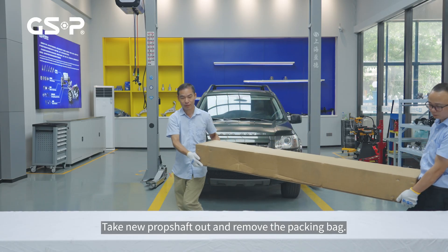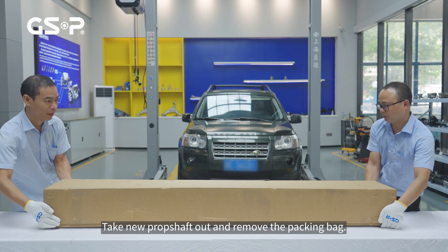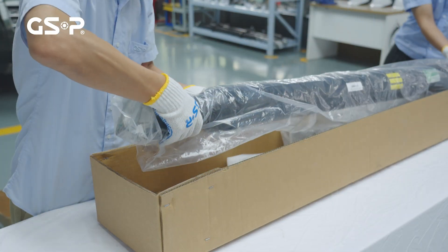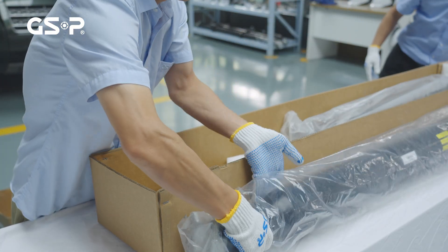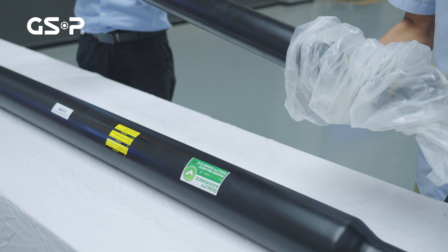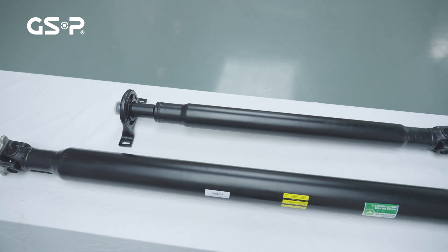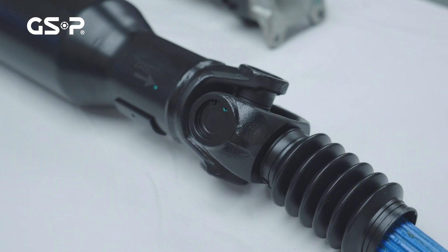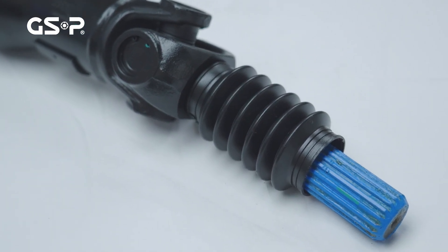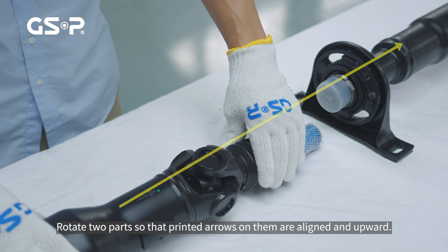Take the new prop shaft out and remove the packing bag. Rotate the two parts so that the printed arrows on them are aligned and upward.